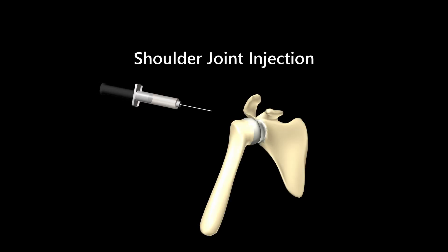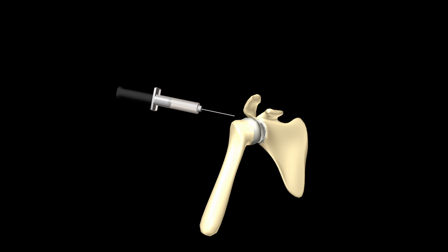Shoulder injection of steroids is a safe treatment for osteoarthritis or inflammatory arthritis of the shoulder joint. As with all joint injections, sterility must be maintained for any components used in the injection that enter the joint space.